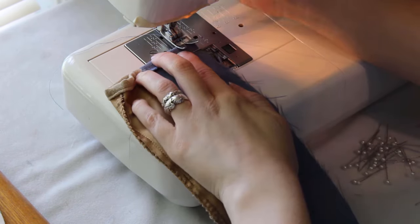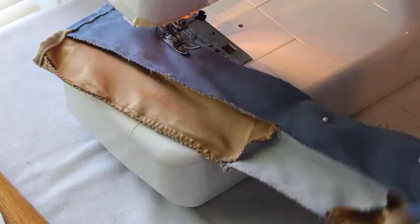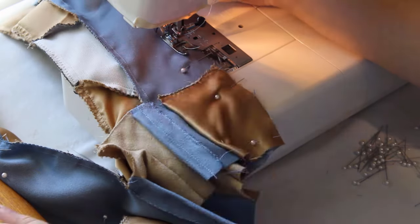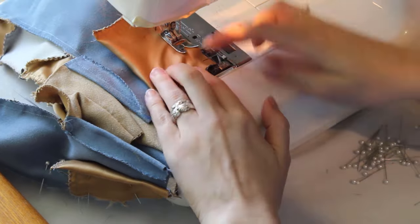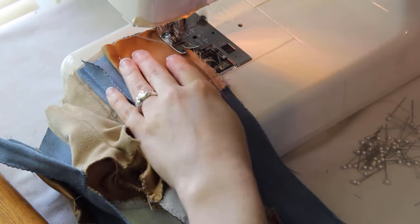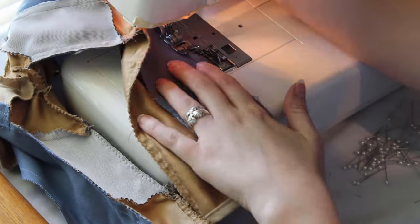Once both cuffs are sewn, it's time to close the side of the pants. Pinning the blue front and back outer pieces together, I backstitch on the cuff and then sew straight up the side. This closes the side of the pocket too. I finish the seams when they're done, turn the pants right side out, then it's on to making the belt loops.